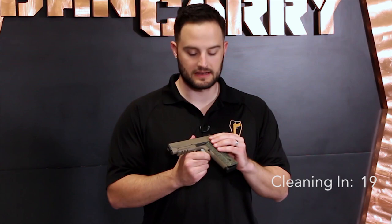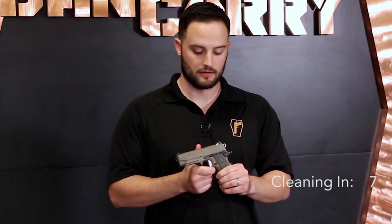The Scorpion comes in either the government — which Sig refers to as the full size — with a 5 inch barrel, or the commander size, which Sig calls the carry size, with a 4.25 inch barrel. We're going to go over some additional details about this firearm later on, but for now we're going to turn this over to Chase, who's going to show us how to take it apart and clean it.